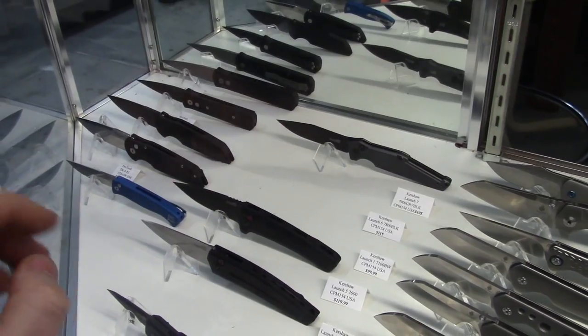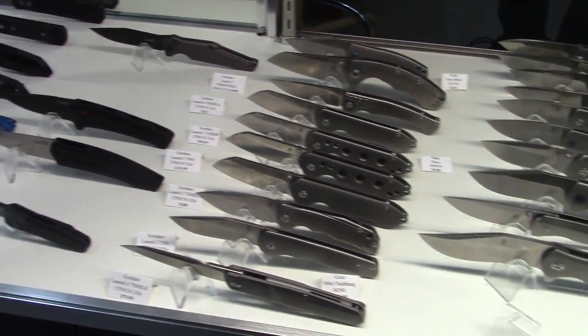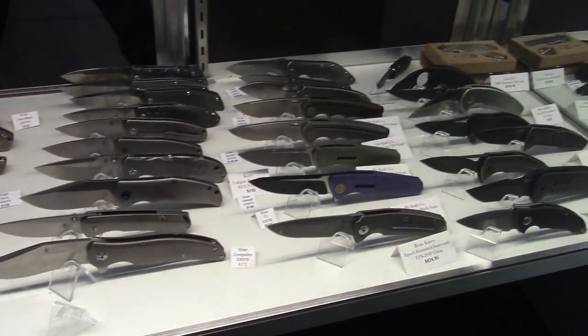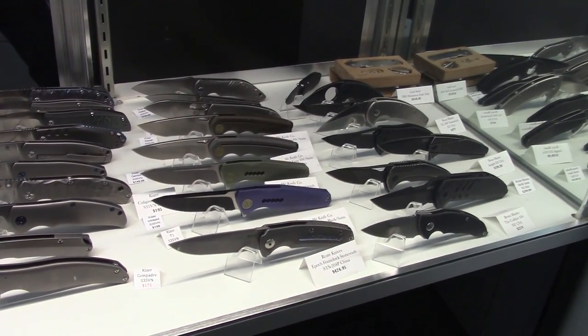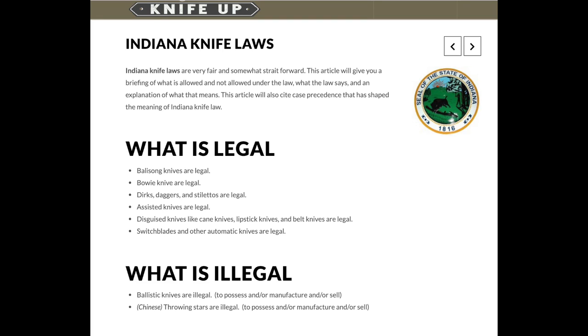I've just been out of the auto knives lately. We're in a very knife-friendly state — pretty much anything goes. Don't forget though: you can't have throwing stars, but throwing knives are okay. No ballistic knives and no throwing stars.